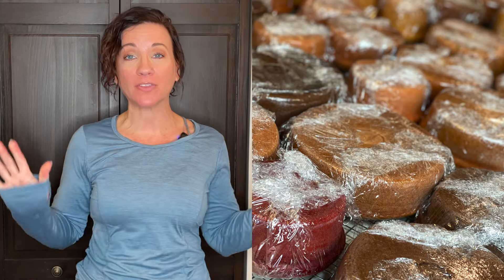Hi, it's Carolyn. I'm here to help you learn how to bake and decorate amazing cakes. And in this video, I am showing you how I bake all of the cakes that I'm making.